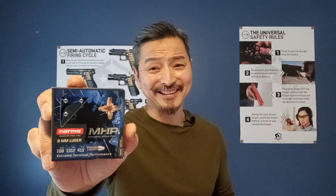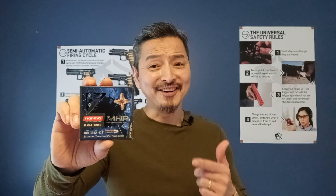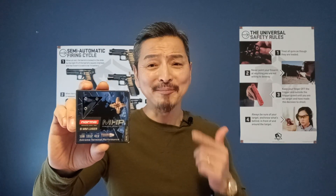Welcome back. Today I want to talk about new ammunition that I bought for home defense and self-defense. It's the Norma Monolithic Hollow Point — this is a copper bullet, and as a hunter I know how devastating a copper bullet can be.